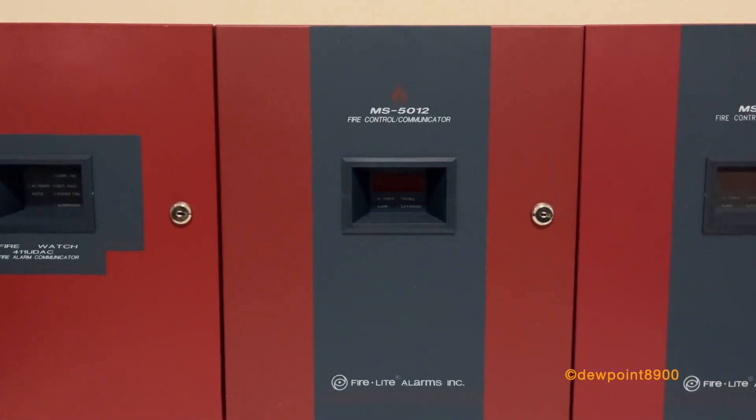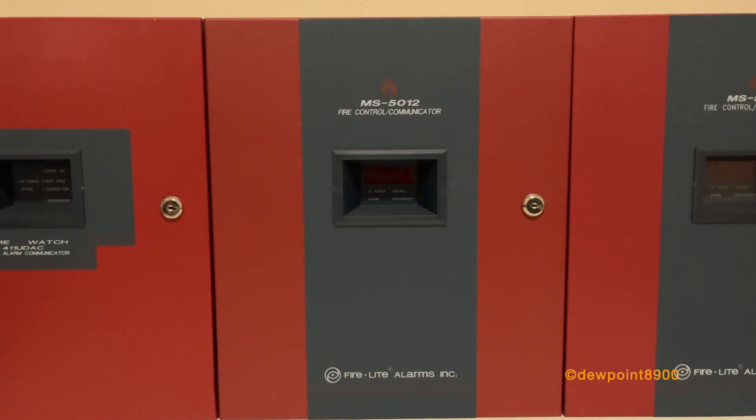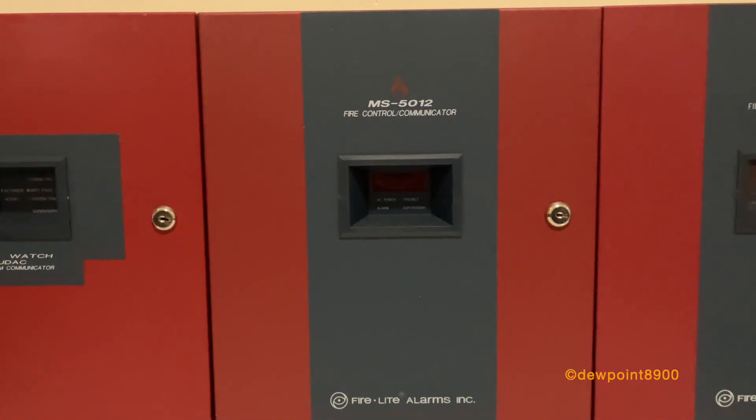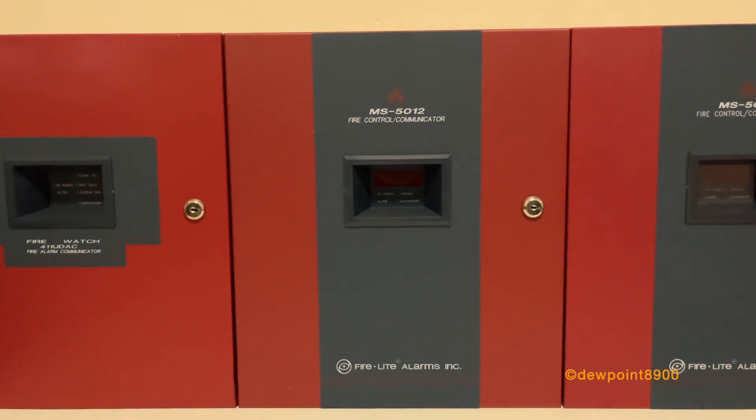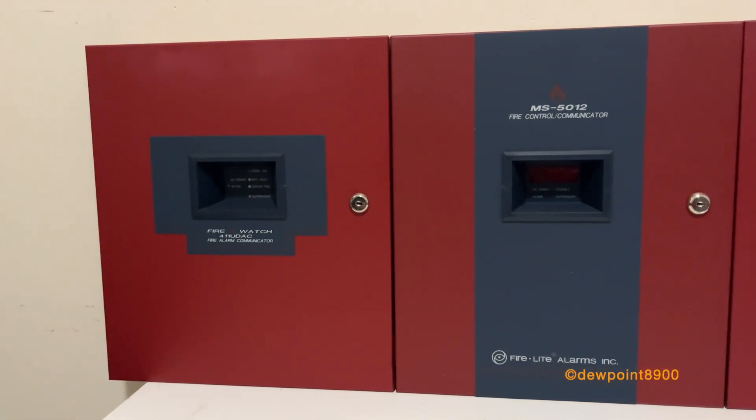The MS5012 has five zones, one single circuit, and operates on 12 volts. It does have a keypad with a display and can be programmed completely from the front panel. It does not require an external programming device.